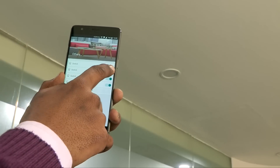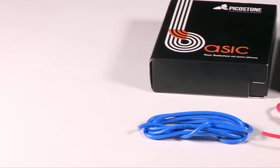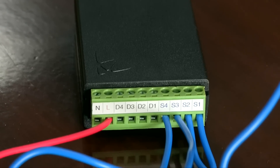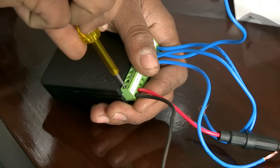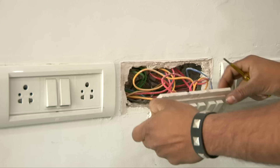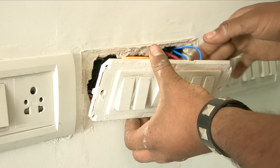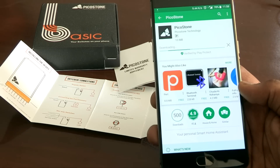Speaking of what's in the box, it's everything that will go in the wall behind the switches. It's easy to install and doesn't take more than 15 minutes to do so. You don't need to go through any construction — just remove the switches, install the device, and put the switches back on.